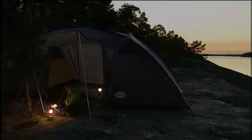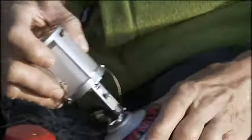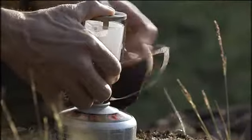Primus gas lanterns spread light and heat effectively and are really easy to use. Mind you, fitting the mantle might seem a little bit complicated at first, but as you'll see, it's not difficult at all. And remember that you won't have to do this very often anyway.